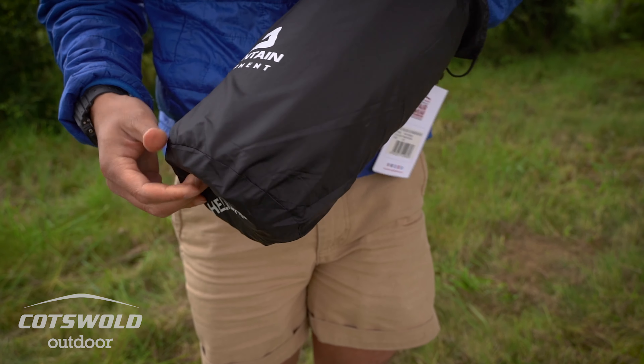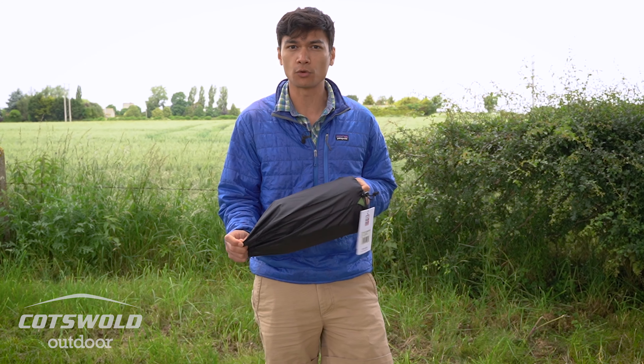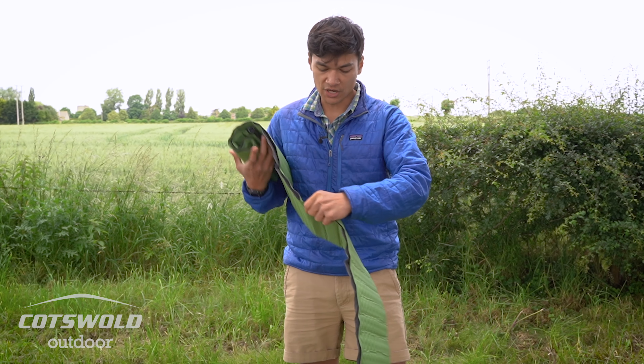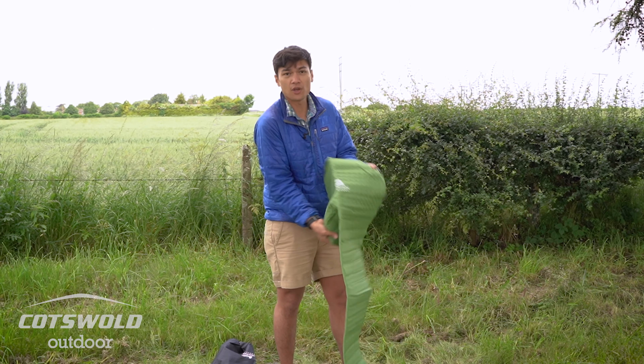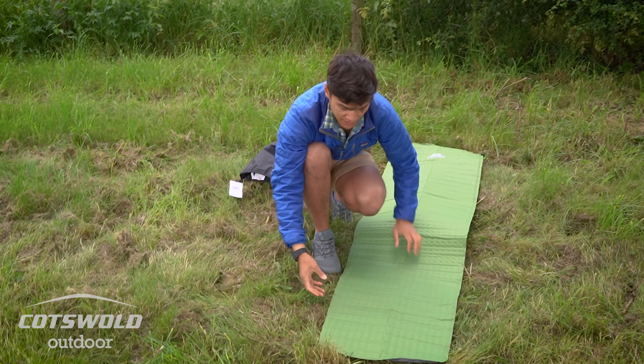The Helium 3.8 — the 3.8 referring to the centimeters off the ground, so it's 3.8 centimeters off the ground. It's a self-inflating backpacking sleeping mat, great for first-time users or those who are looking to start making the step and upgrading their kit.